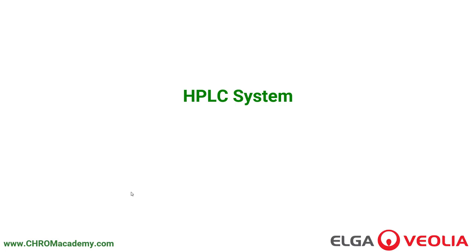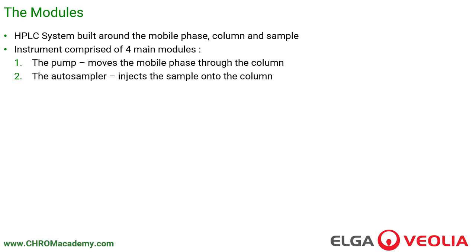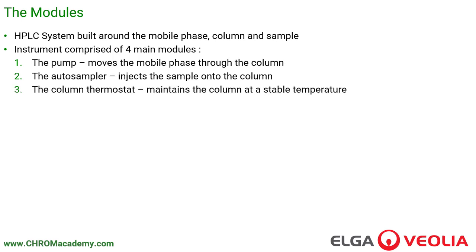In the previous section, we looked at the column and the mobile phase, but we can't run an analysis just by having a column and a mobile phase. We need a system built up around that to allow them to work. A typical HPLC system is comprised of four main modules: the pump, which moves the mobile phase through the column; an autosampler, which injects the sample onto the column; a column thermostat, which maintains the column at a stable temperature; and some kind of detector, which detects the compounds once they've separated and eluted from the column.